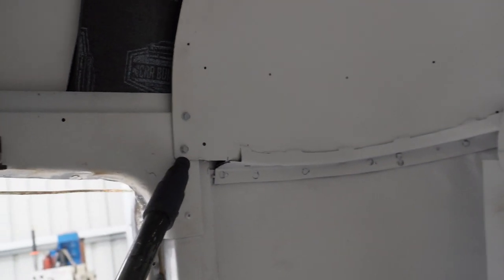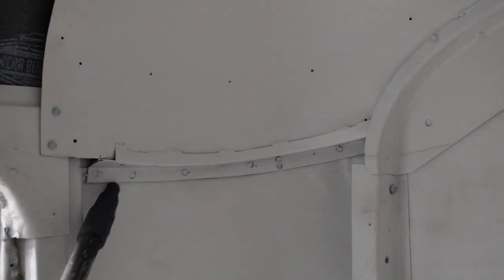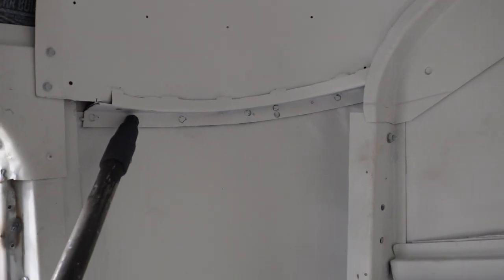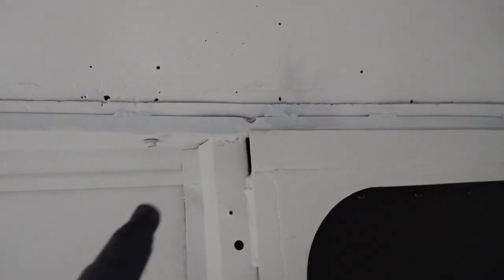Coming inside the van — mine had two screws here and here on both sides; you'll need to remove those two screws. This angle piece stays with the van. The welds along here will need to be cut up around this arch and then all the way along on both sides.